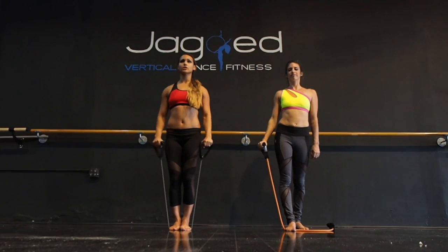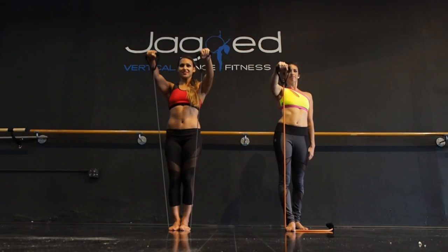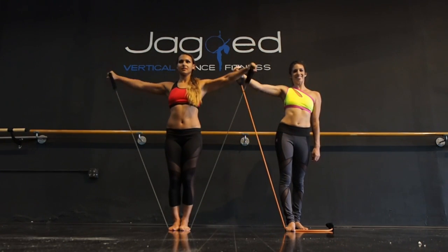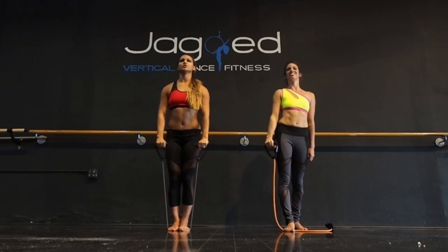We can also take this out to the corners and then straight out in front of you. One more set — out to the side, and corners, and straight forward.